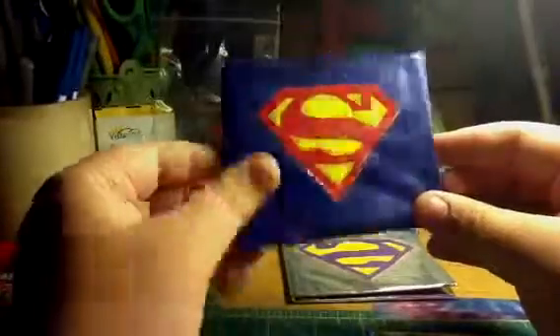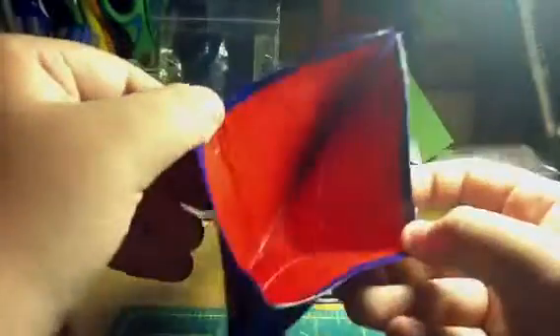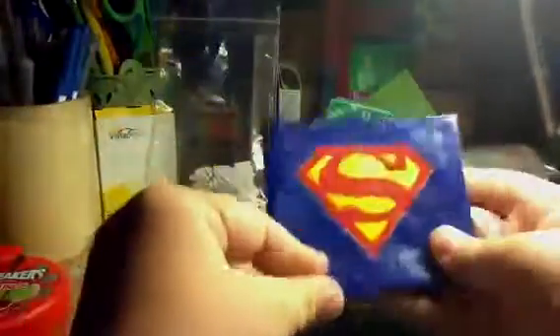And then I have Superman. I really like the way this one turned out — I thought it came out really good. Superman. On the inside, it is blue pockets with yellow trimming. Once again, no show over. And the billfold of this one is red.